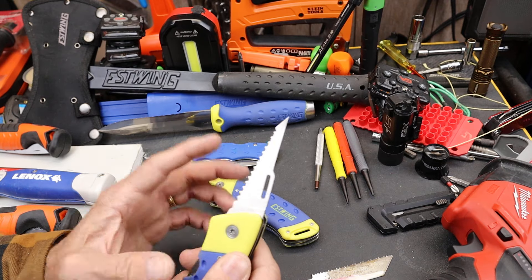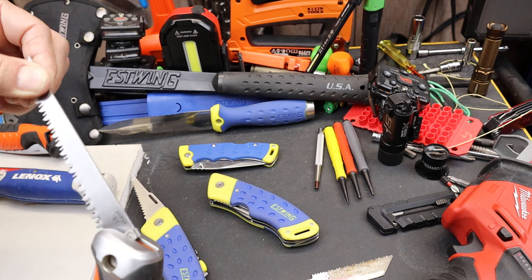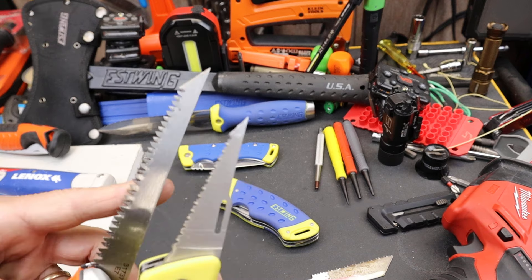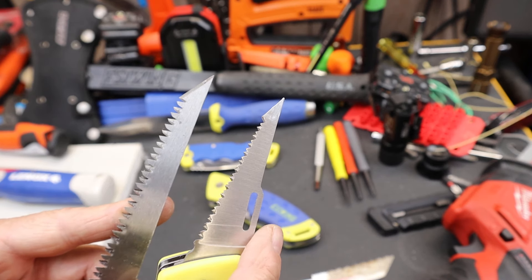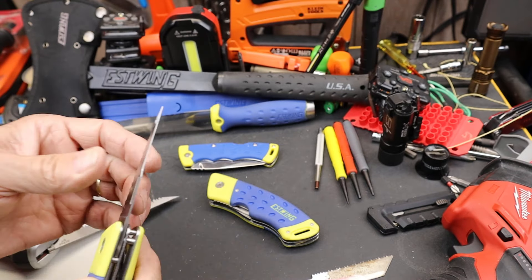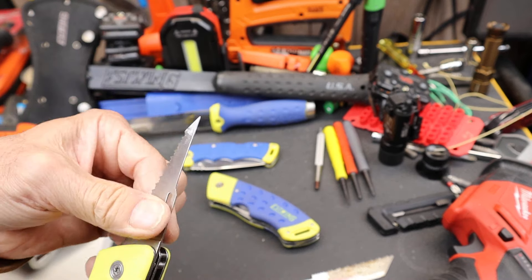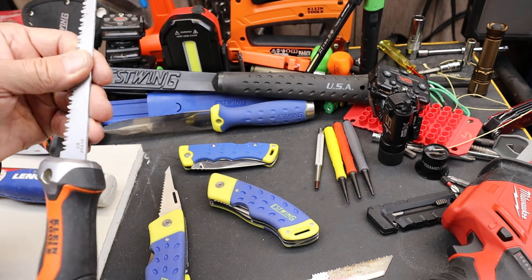Back to this guy — what we have is a very short, not too aggressive blade. If you compare that, here's a Klein folding jab saw. You can see the tip angle is sharper and steeper on the Estwing, and the teeth are not nearly as thick. That might have to do with the strength of the blade. If you look at how flexible that is, it's almost a different kind of tool than the standard jab saw.